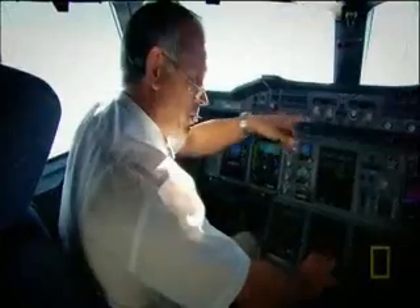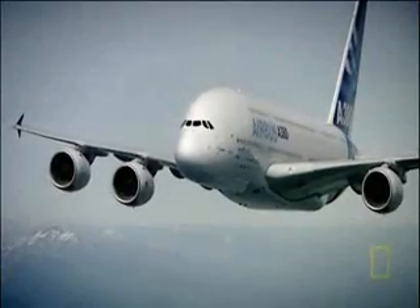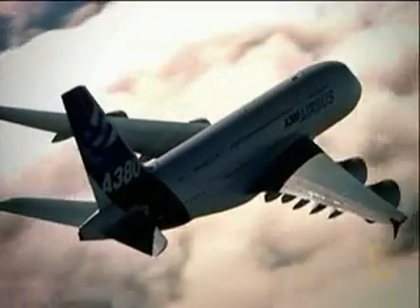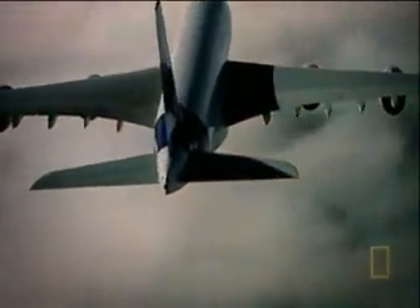Richard takes control of the aeroplane, putting the full stick to the right. It feels as light as a feather. Are we doing aerobatics in the world's largest aeroplane? When it's in the air, the A380's enormous size is not a problem. But in the next stage of the investigation, we'll find out why size is a big issue.